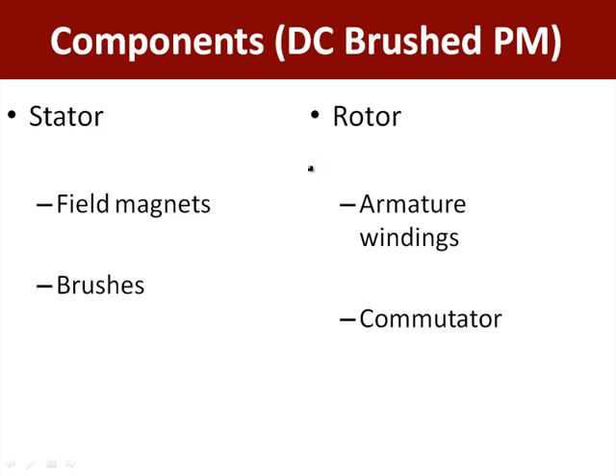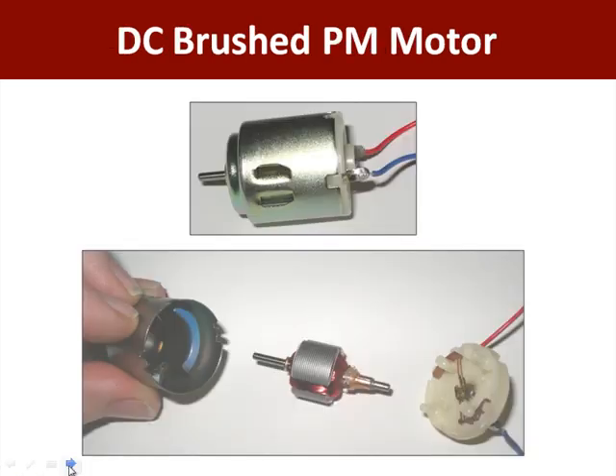Our goal for this lecture and for lab next week is to have you learn about the different components that are present in DC brushed permanent magnet motors, like the ones you'll be using for the contest. Many of these components are of course common to other types of electric motors. Some of them are specific to the DC brushed permanent magnet motors.